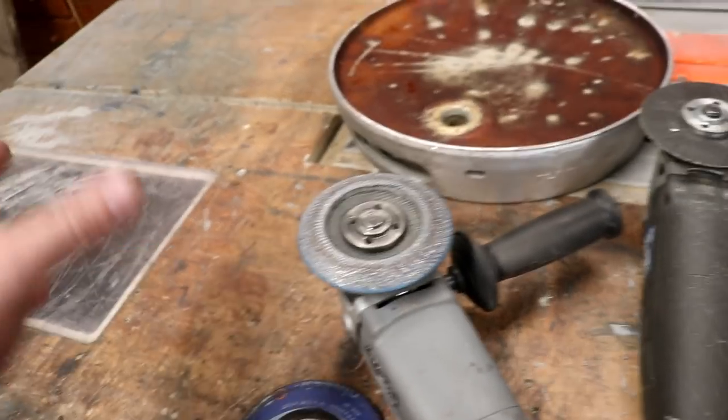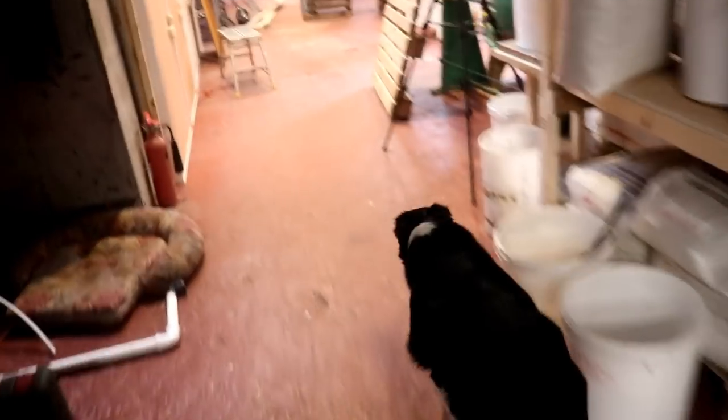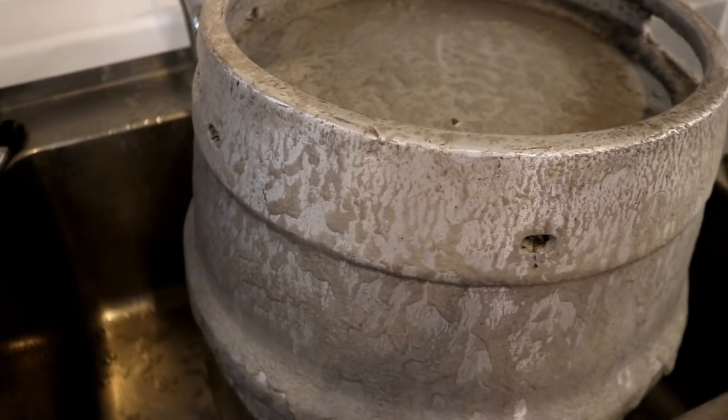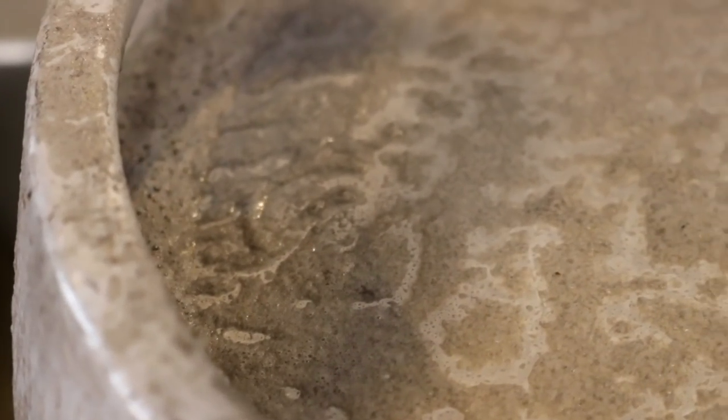I've cleaned most of it up with a flapper disc, which obviously leaves some marks on the metal — on the aluminium. I happen to know that sodium hydroxide dissolves aluminium, so I've gone ahead and covered the whole thing in sodium hydroxide. You can see it's fizzing away there, producing hydrogen gas.